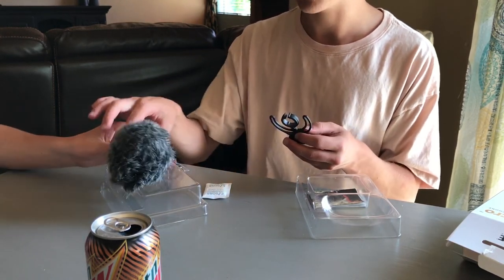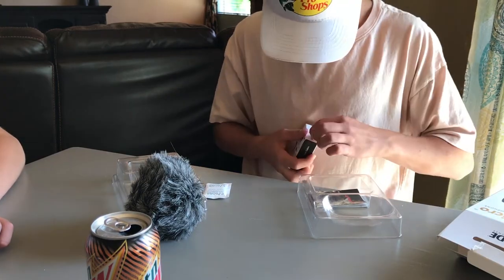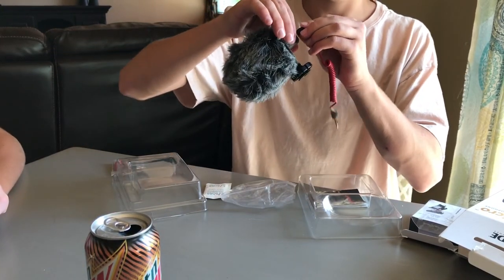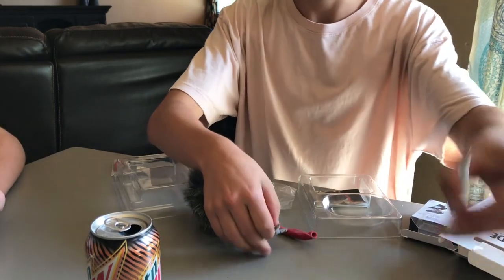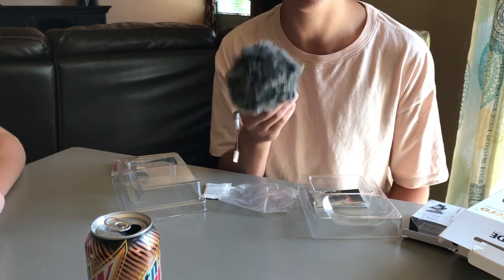Here it is. Now I'll open up the cable — just a simple cable, nothing crazy. That goes in there, then this goes right here, and then this goes in there. The next clip will be with this setup.